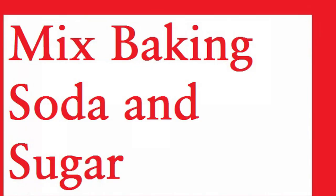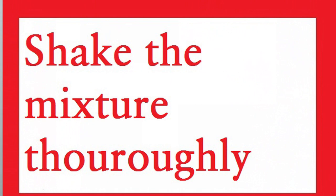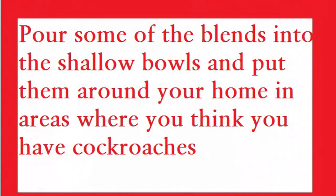The next trick is baking soda and sugar. Mix the baking soda and sugar and place it in an empty pot — any empty pot will work. Shake the mixture to ensure that it is evenly distributed. Pour some of the blend into shallow bowls and put them around your home in areas where you think you have cockroaches. The sugar will attract the roaches, and when they eat the mixture, the baking soda will expand in their stomach, effectively killing them from the inside out.